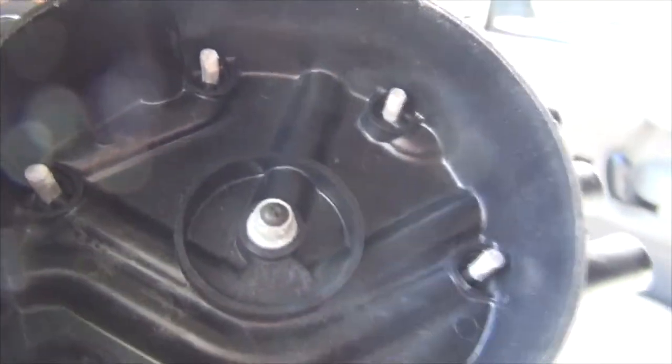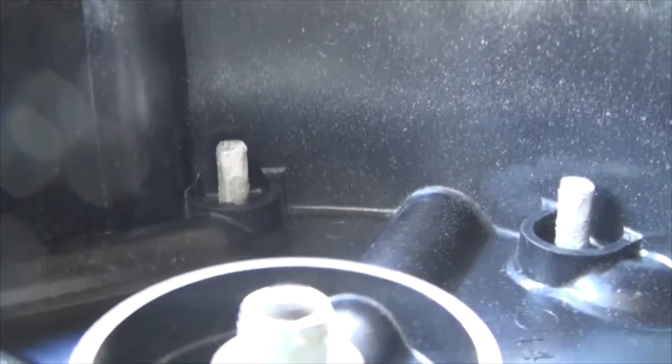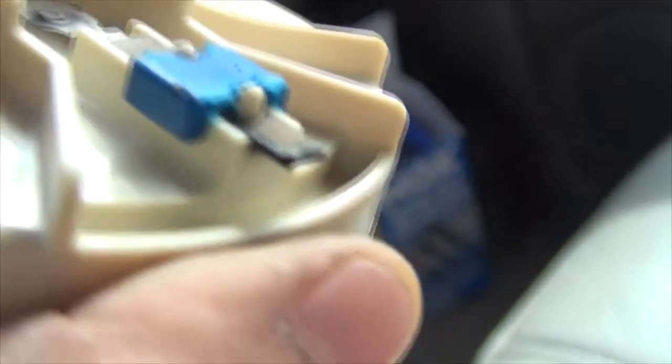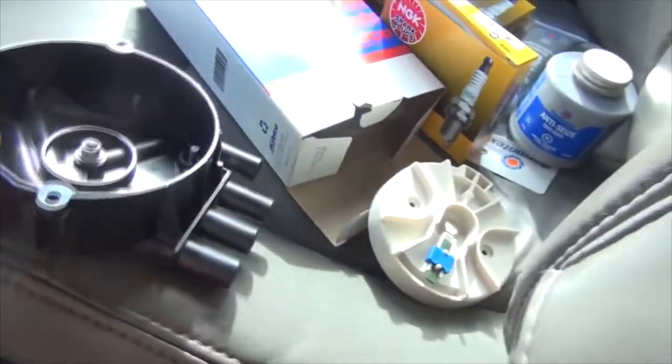Here's the old cap — you can see all the corrosion, that white stuff. Corrosion doesn't have to look like orange rust. I could probably just clean this up and it would work, and same with the rotor — sandpaper it off a little bit — but it's not worth it. Doghouse is off. Both the cap and rotor together I think was fifty dollars.